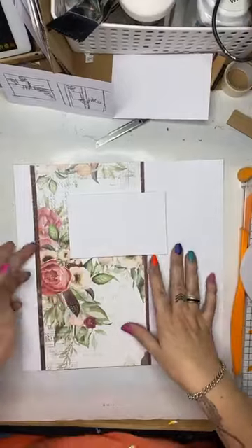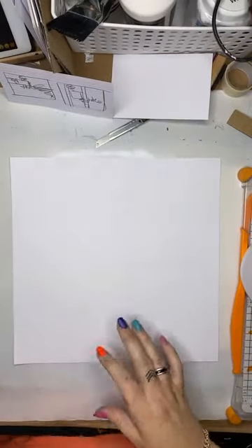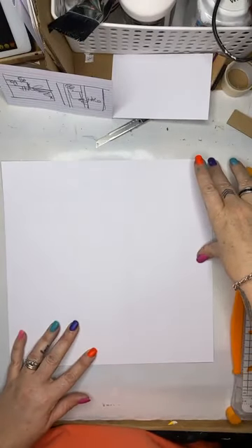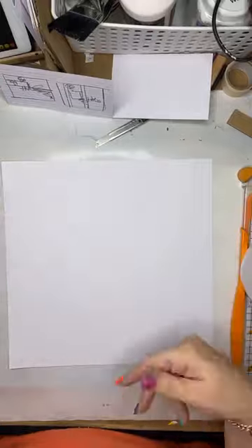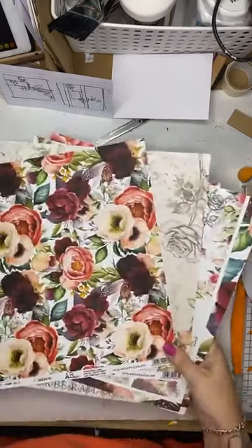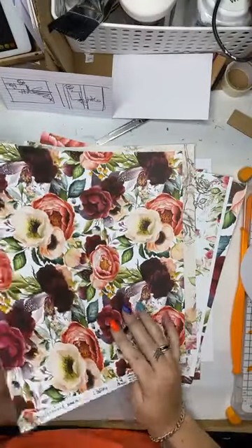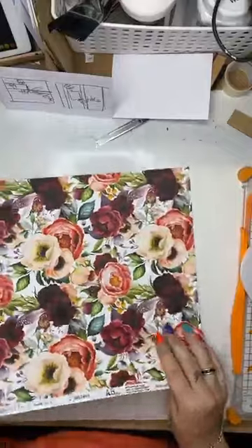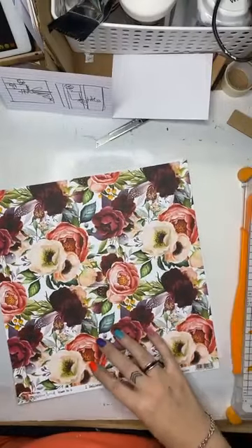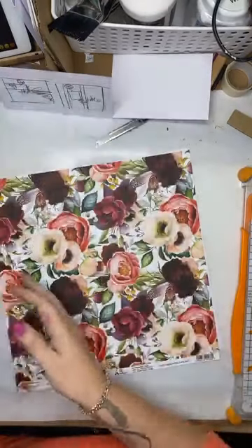I'm going to pop that aside and whip up another one. Here's my next page. So this time I want to go for a big piece of paper across the top, and then starting my layers after that. So coming back to these gorgeous papers — what have we got? That's really pretty, but it's a lot. I'm drawn to that one, but I'll come back to it.